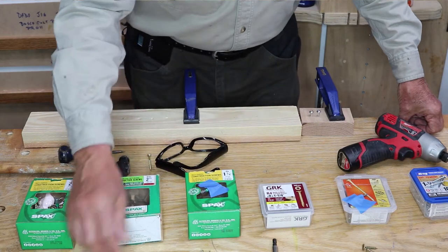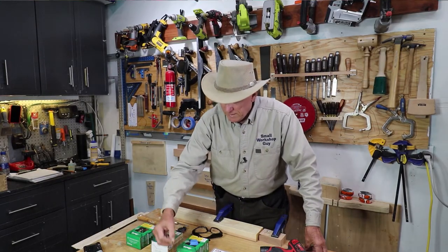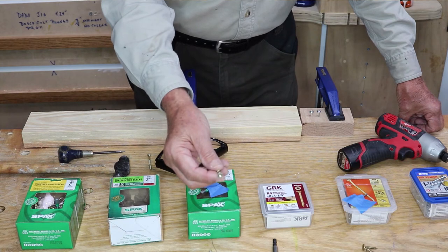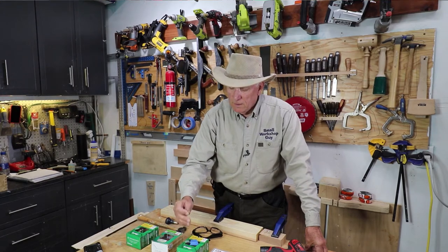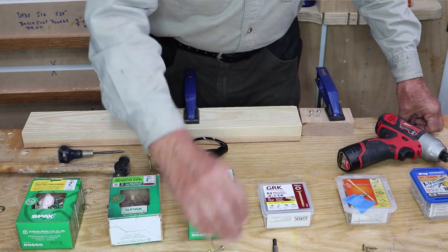Now in the US our most common is the Phillips, but the Phillips has some downsides — it's just a little crosshatch and it tends to slip. An improvement over that is the Torx — T-O-R-X — which is a little star pattern. Those come with bits in the boxes so that you have the right size star pattern bit to go with your screws.